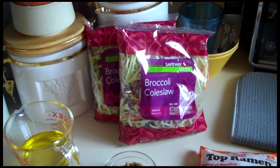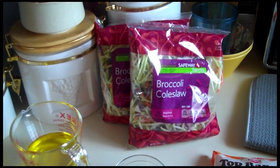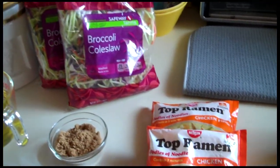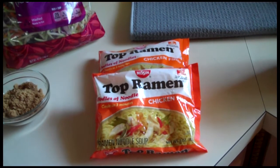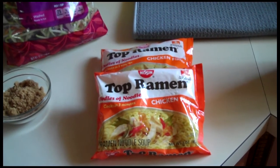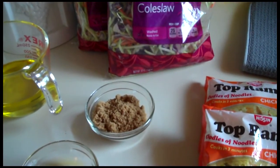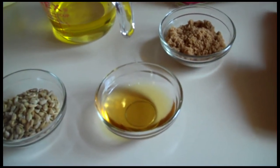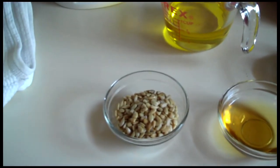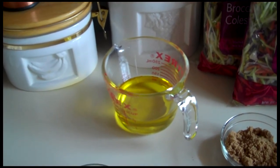Here are the ingredients that you're going to need. The first thing you're going to need are two bags of the broccoli coleslaw — you can find those in the bagged salad section at your grocery store. You're also going to need two three-ounce packages of Top Ramen soup. Chicken flavor is preferred by me, however you could use any other flavor. You're going to need a quarter cup of brown sugar, a quarter cup of apple cider vinegar, a quarter cup of sunflower seeds, and two-thirds of a cup of canola oil — that's going to be for your dressing.